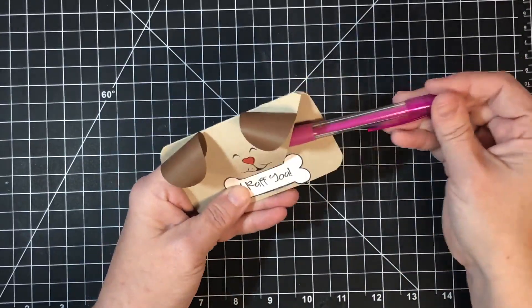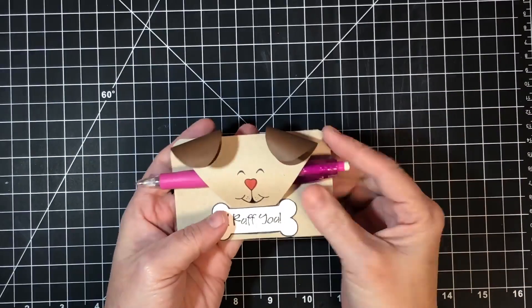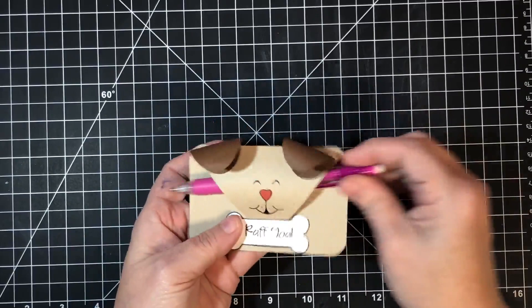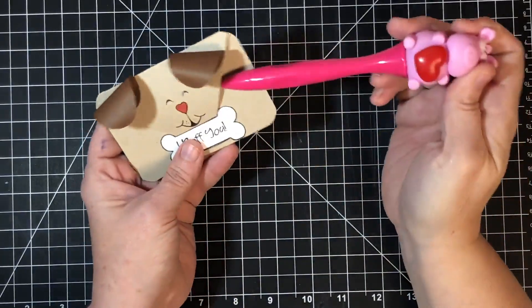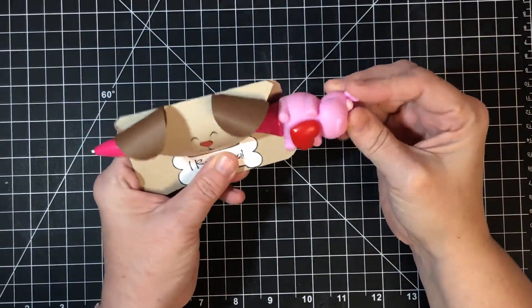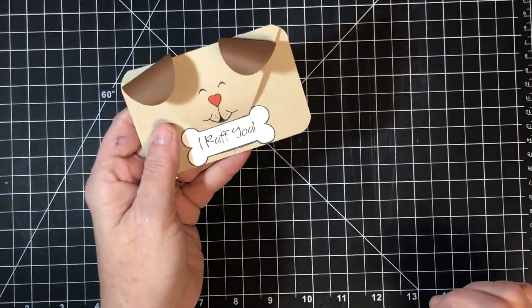You don't have to put candy in here — just about anything fits. You could put a pencil or a little pencil pack, some erasers, or one of those funny pens. Anything really, so it's left up to your imagination.